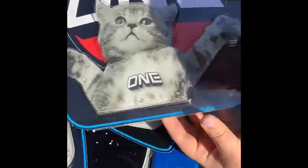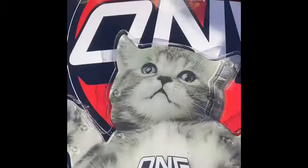Okay, so now I'm ready to put on this stomp pad.